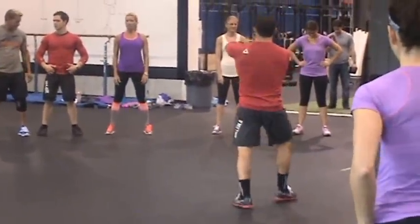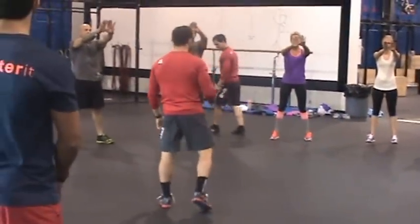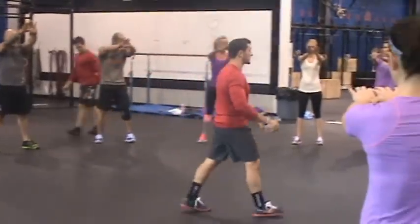Now what I want you to do is interlock your thumbs and reach out front, and then tighten your belly like you're going to take a punch to the stomach. Brace up your core three times, okay?